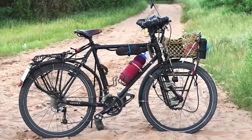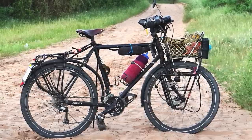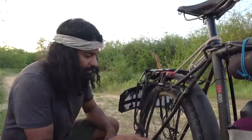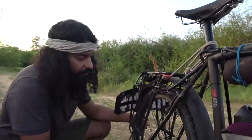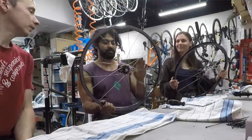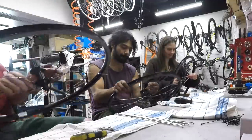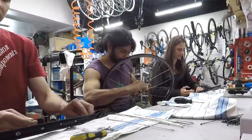Our wheels are 26-inch. We chose 26-inch because they are very durable and the 26-inch wheel is available all around the world. We built these wheels ourselves with the help and guidelines of a bike shop in Helsinki — really big thanks to them. The wheels have been working very, very well with zero problems.